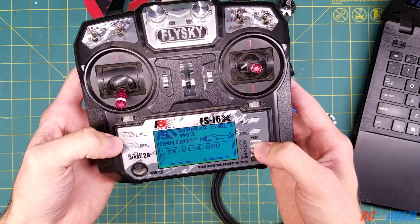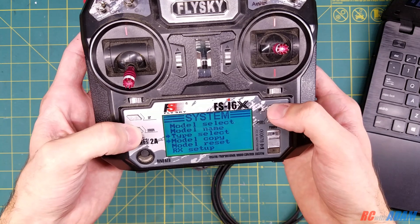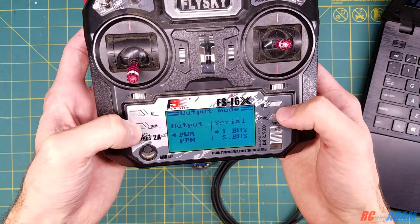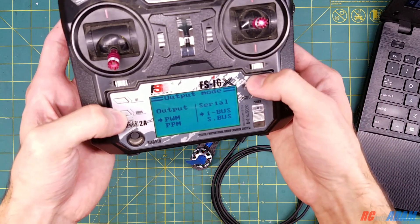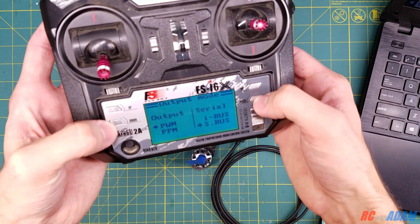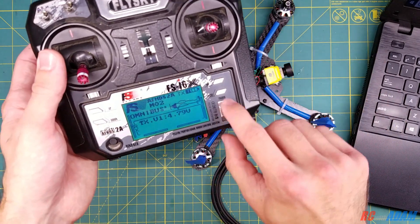We're going to go into our transmitter and press and hold OK to go into the system menu. This is the FSi-6X transmitter, by the way. We'll scroll down in the system menu to RX setup, then scroll down to output mode, and press OK. The PWM or PPM doesn't matter — what we're interested in is whether it's iBus or S-Bus. Press OK to move to that side of the screen, and we want to go from iBus to S-Bus. Press the down arrow, select S-Bus, and press and hold Cancel. Go back in, confirm it's still set to S-Bus, then go back to the main screen — and that's it, we're done on the transmitter side.